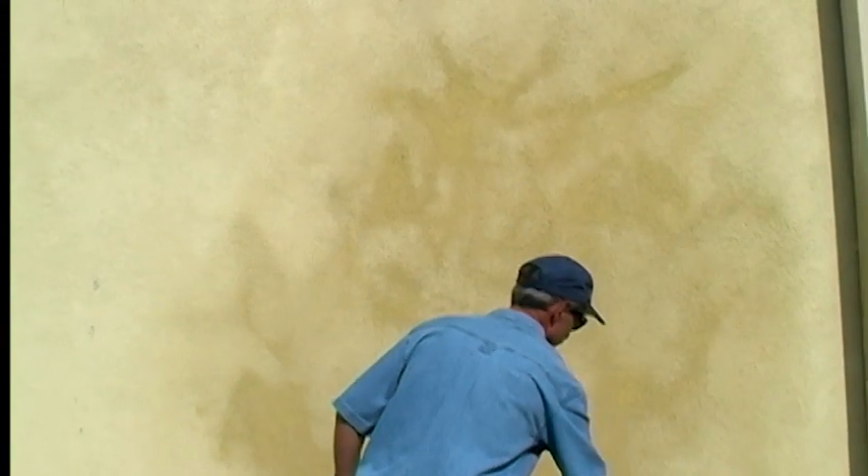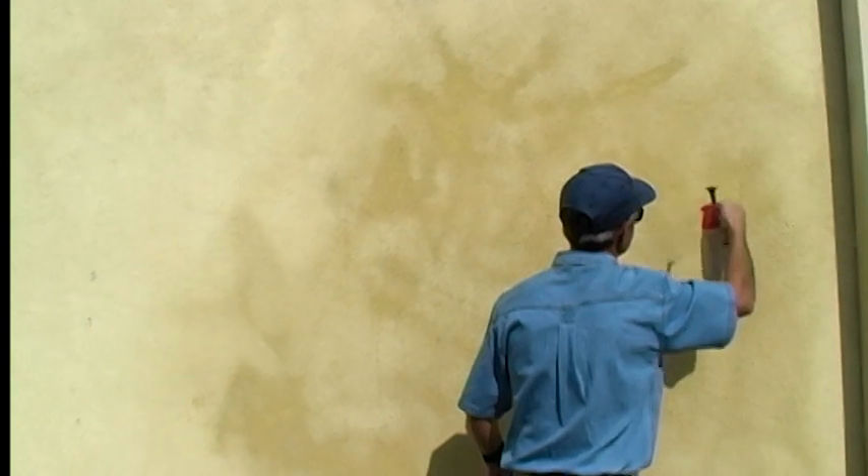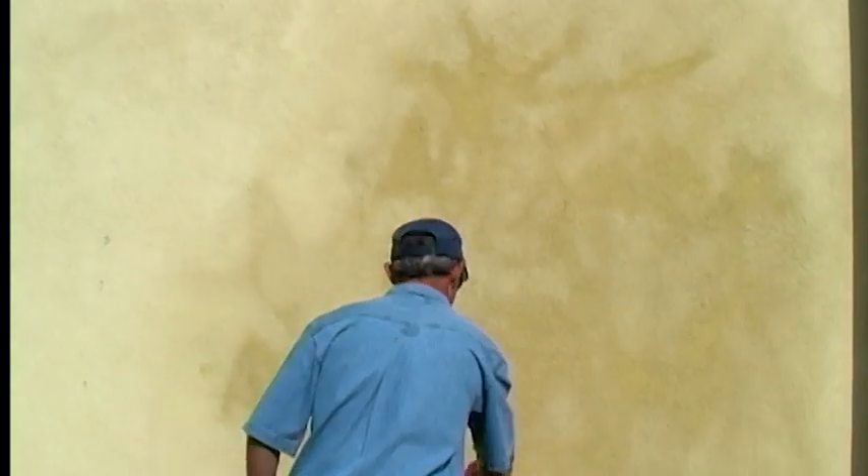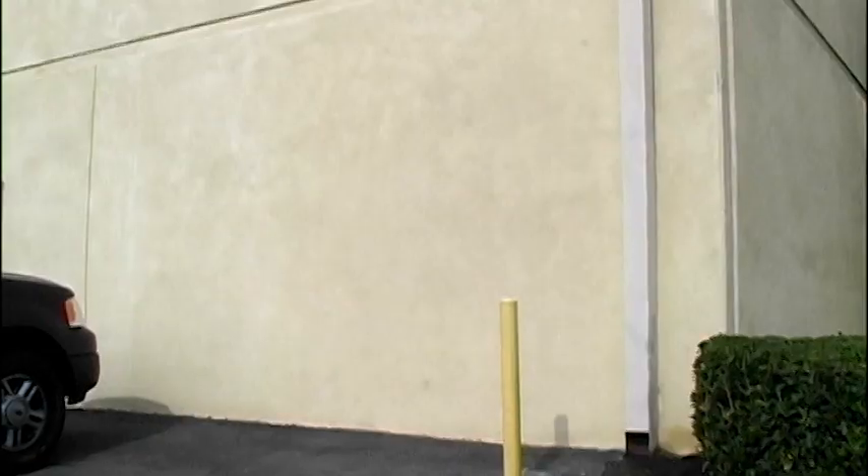Spraying in a back and forth and circular motion, the object is to completely cover the area. After letting the wall completely dry, the repair was virtually unnoticeable.